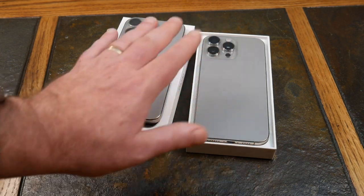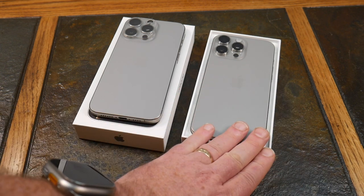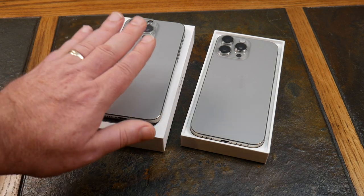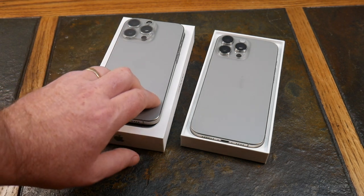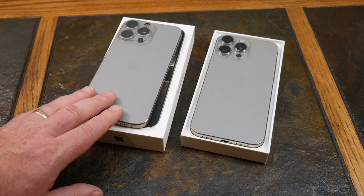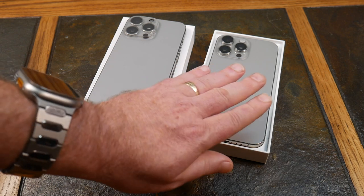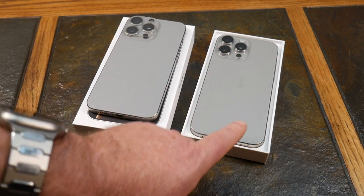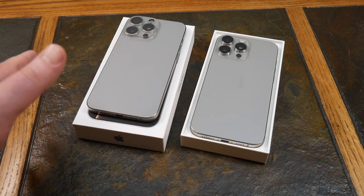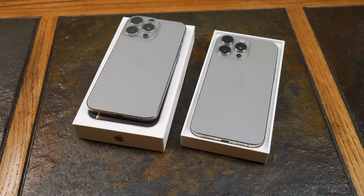On charging, the 16 Pro Max's MagSafe now supports up to 25 watts with a 30-watt or greater charger, compared to 15 watts MagSafe on the 15 Pro Max. So you'll get noticeably faster charging through MagSafe. Qi2 charging stays around 15 watts on both, so no big difference there.